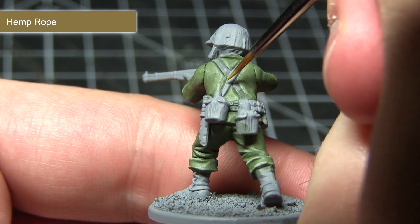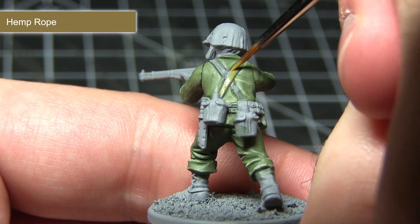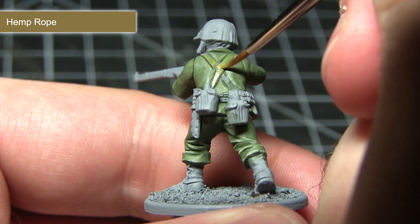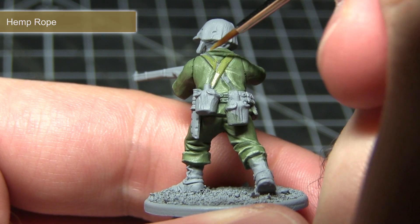With the jacket and trousers completed, the next step is to paint the webbing on the miniature, and for this we'll be using a base coat of Hemp Rope. Some of these areas can be a little fiddly, so use a smaller brush and be very careful not to overspill onto the areas we've already painted.